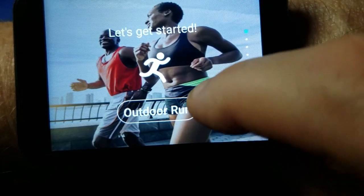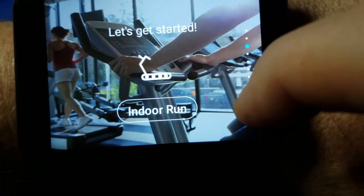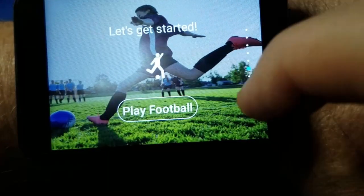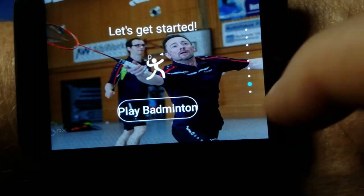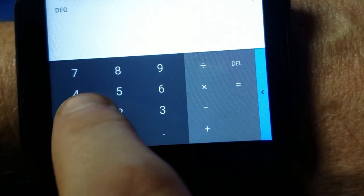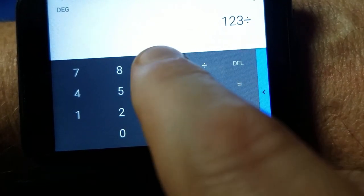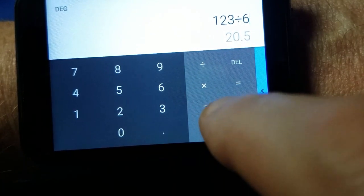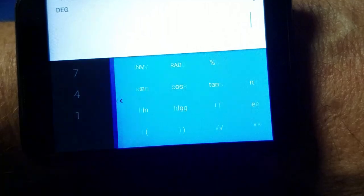There's a fitness application where you can do an outdoor run, outdoor walk, indoor run, and all kinds of different settings — it'll keep track of your progress. You can play football, which is soccer in the US, ping pong, and badminton. Then there's a calculator so you can type in math equations and hopefully get the correct answer. You can also drag from the bottom right to extend and get more options.